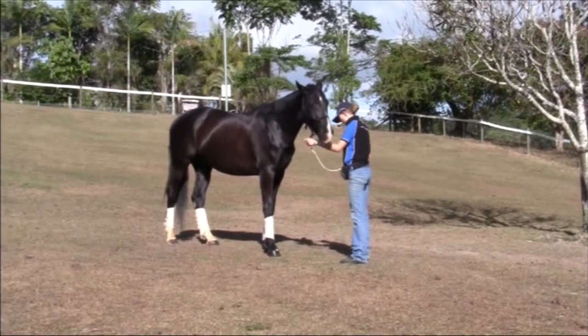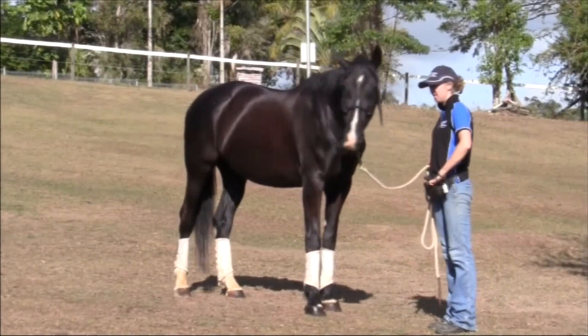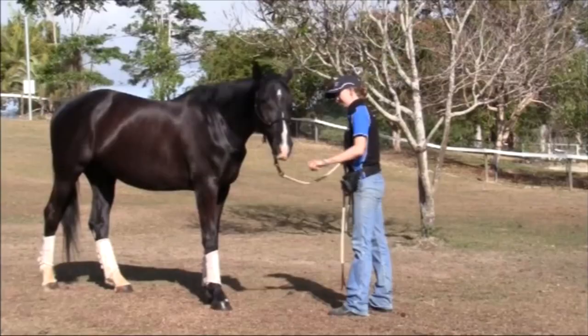Remember to always wait for the horse to look away a little bit before you give them the treat. If the horse is really dull and they won't step back even with quite firm pressure, keep the pressure on the rope and at the same time tap them on the chest with the end of the lead rope.